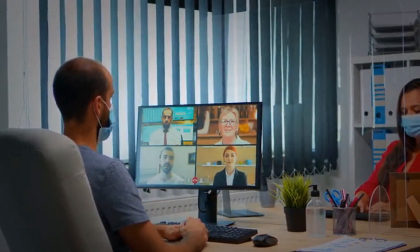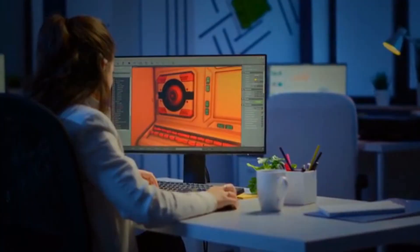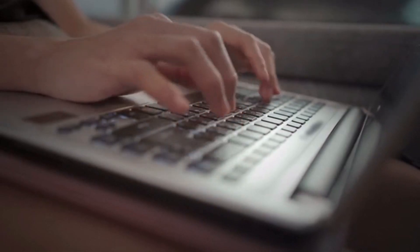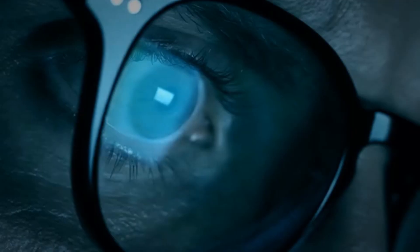As we dive further into our new normal, we are bound to create and amass more files, photos, and videos. But how do we organize, store, and manage our data safely and securely?